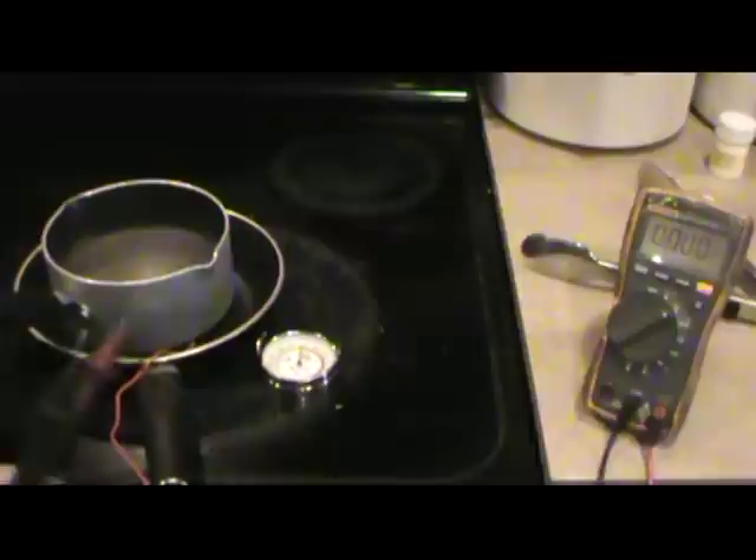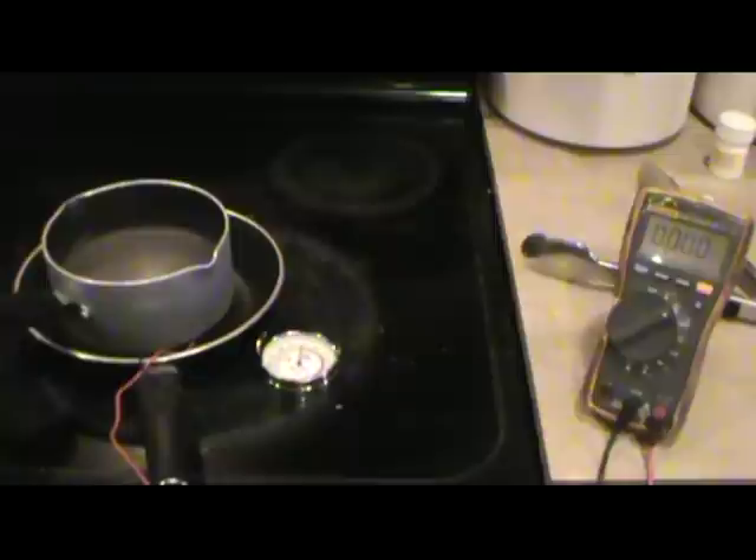Three volts obviously won't charge anything, and that's why in another video we'll focus on wiring things in series. But the great thing is that with something like this you can make power in a very sustainable, easy way using materials and heating surfaces that you already have.